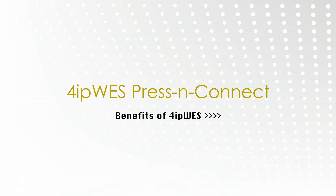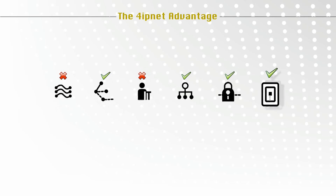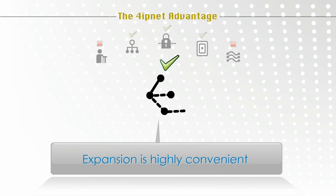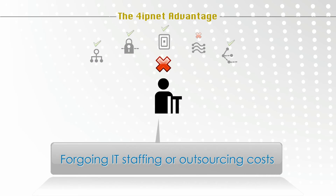With 4IP-WES Press and Connect, wireless extension is fast and easy. Companies, hotels, or wireless hotspots can cut significant cabling costs per access point. Installation and expansion is highly convenient, providing significant mobility and flexibility. Setup and configuration doesn't require extensive technical knowledge, forgoing IT staffing or outsourcing costs.